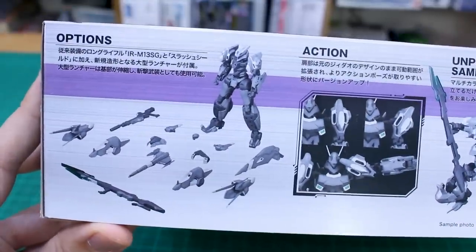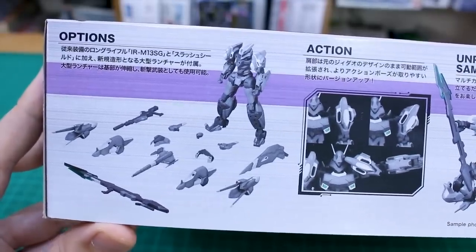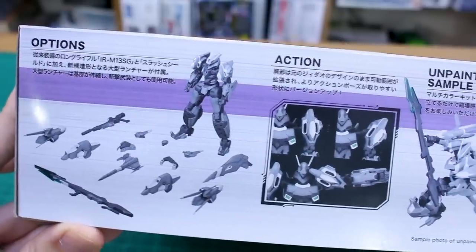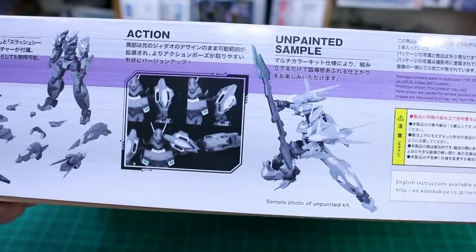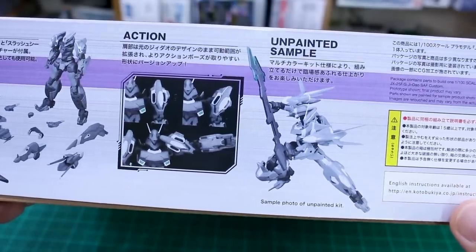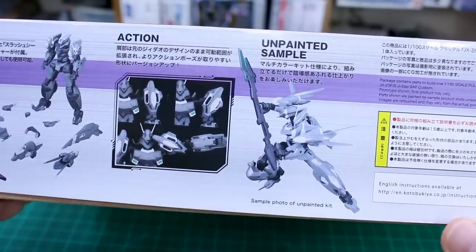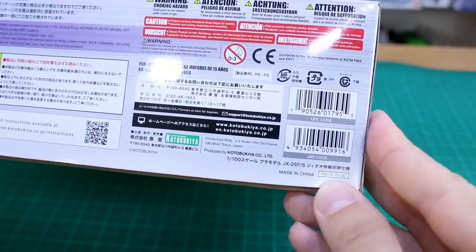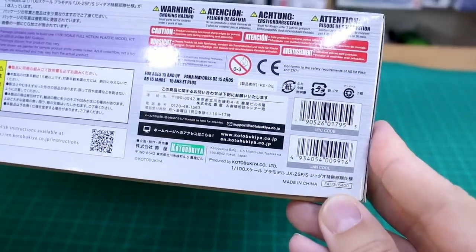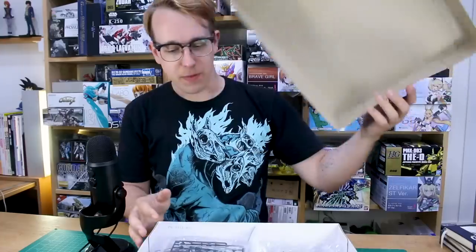On the top of the box you get a look at all the option parts — there are going to be a lot, and likely even more leftover parts on the runners than shown. The articulation should be pretty nice, which is standard for Frame Arms. The unpainted sample shows the color placement is pretty much all there; you're just missing the shading and lining of the painted sample. The list price is 5,400 yen, about standard — comparable to a Master Grade.